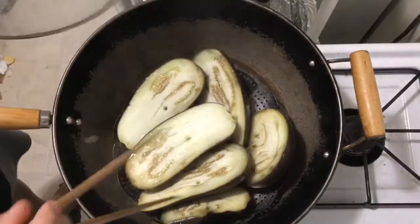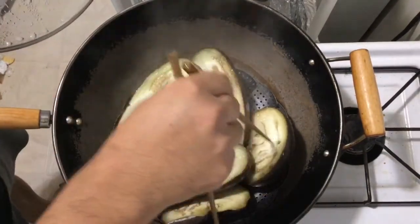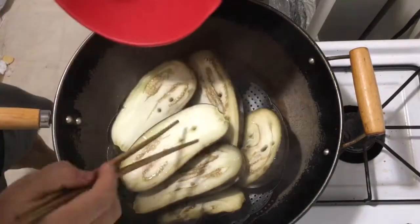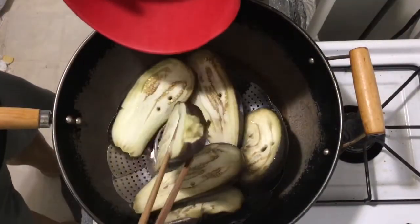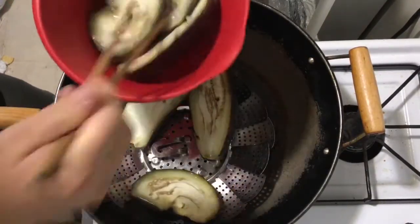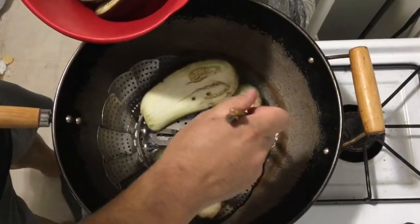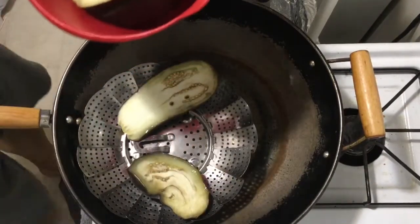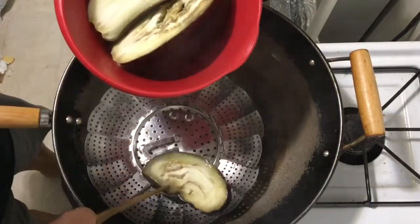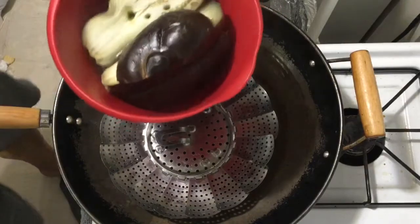Now we check the eggplant. We use a chopstick to stab the eggplant. If it's easy to poke through, then the eggplant is ready. We pick up the eggplant and put it into a container and let it cool down.